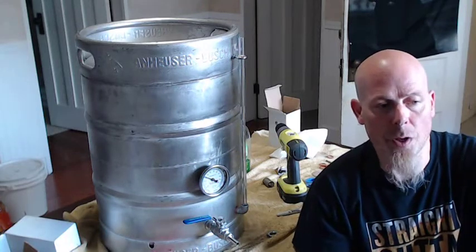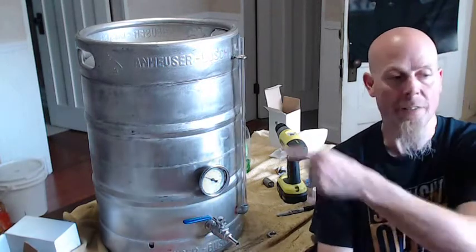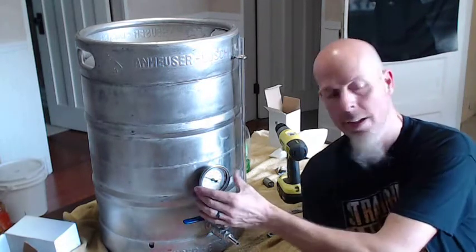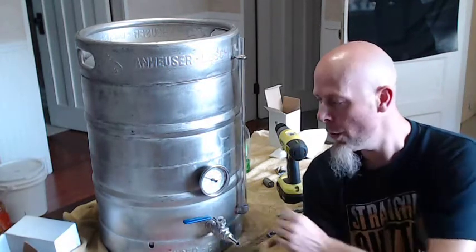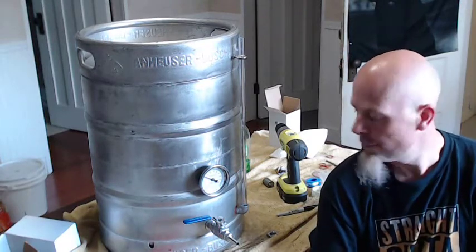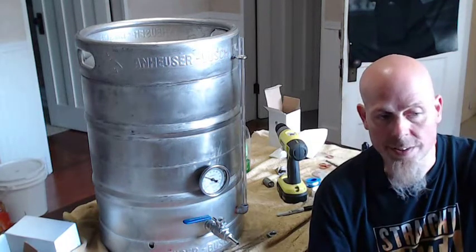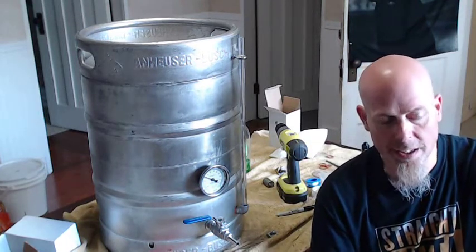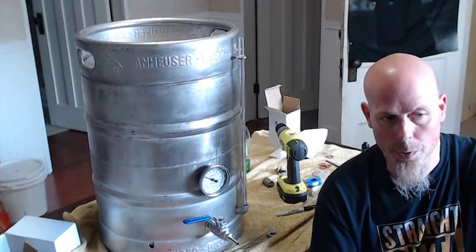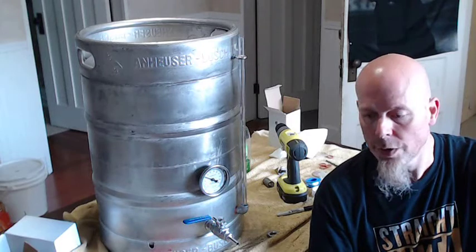Jason back again, just finishing up the kegel build here. Obviously I drilled the hole and put in the thermometer. Same procedure for installing it as the ball valve and sight glass. Now we just need to leak test to make sure everything's good. I did a slight quick leak test — just threw a little bit of water in there — but the real test will be when I actually fill it up and see how it goes.